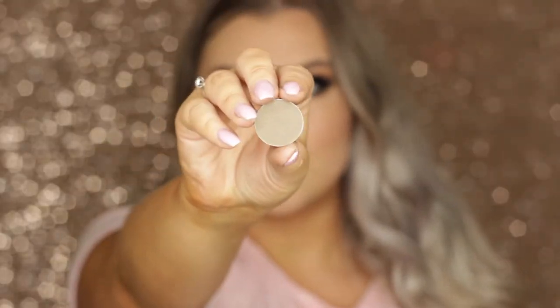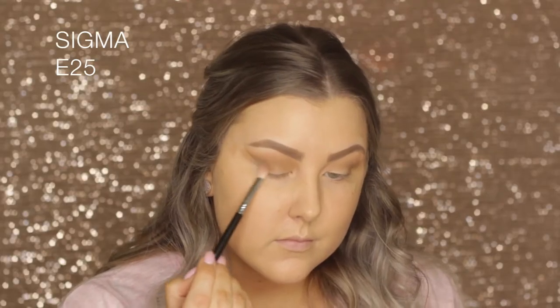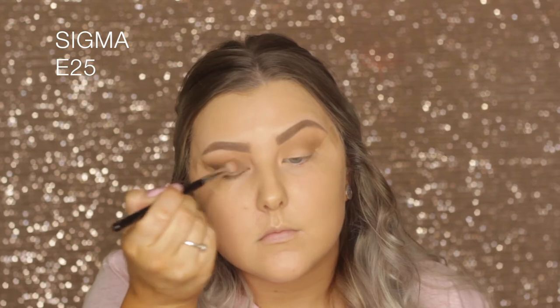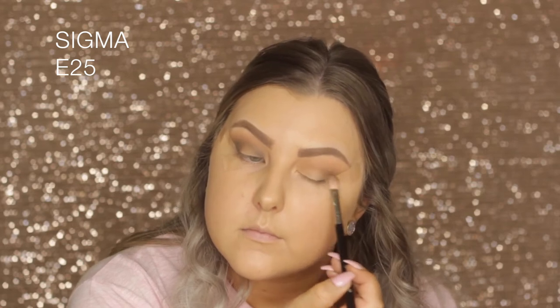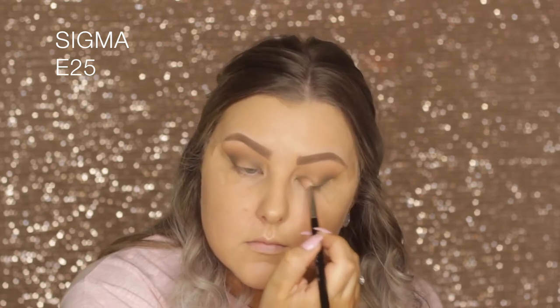Then I'm going in with the shade called High T, which is a beautiful khaki green. I'm taking a Sigma E25 and buffing it into the very outer corner and the very inner corner, then joining it above the crease, leaving the center of the eyelid blank — you can just see what I'm doing.